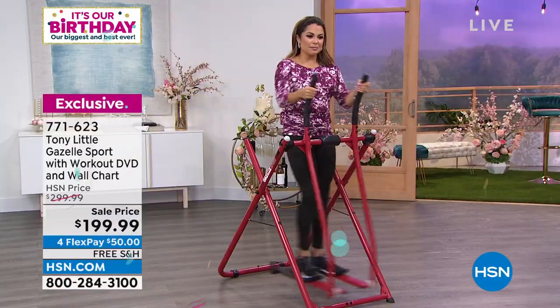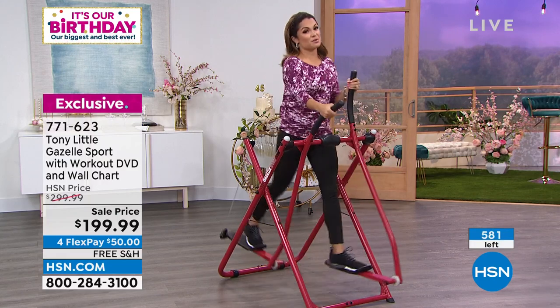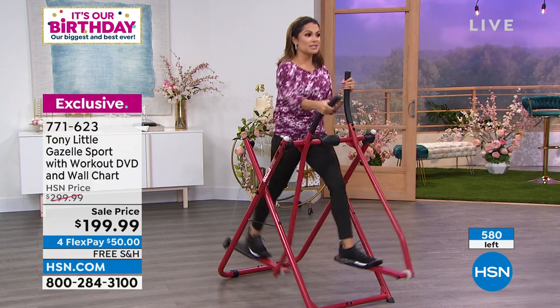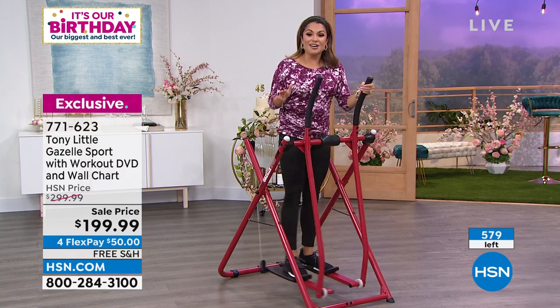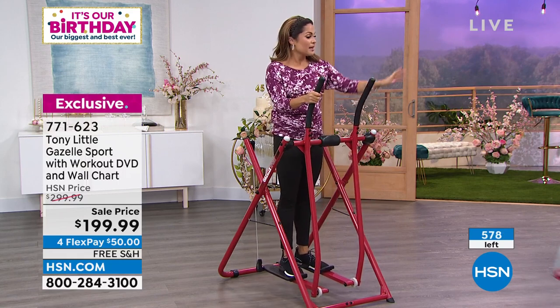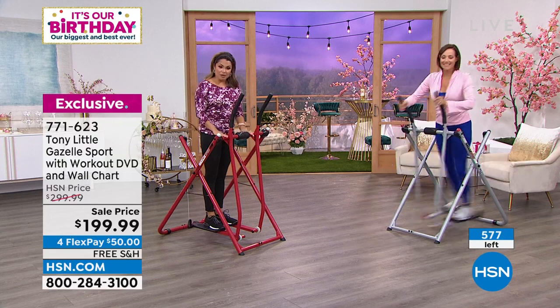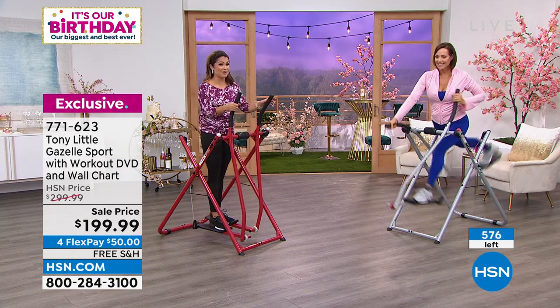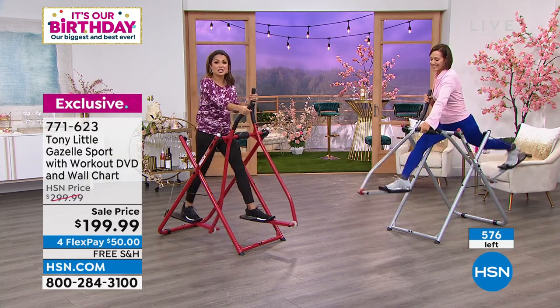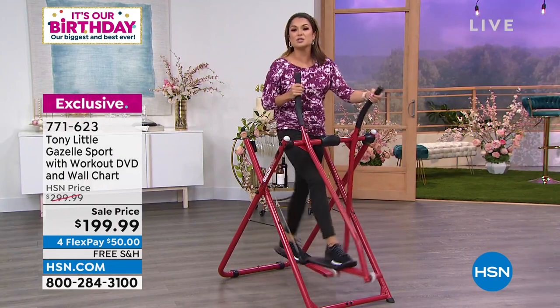We now have fewer than 600 total available for everyone. The last airing was almost a year ago, so we're happy it's here — in stock and ready to ship, with the countdown going. The silver is down to about 150. $100 savings today, this is the only airing, four flex pay at $50 interest-free. I was reading reviews — people saying I've had mine for 20 years, I bought a second one, I've had mine since it first debuted in the 90s.